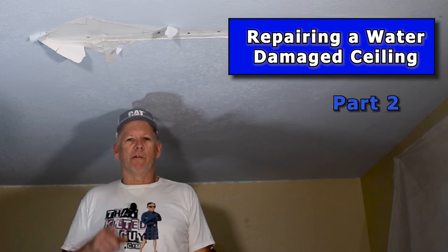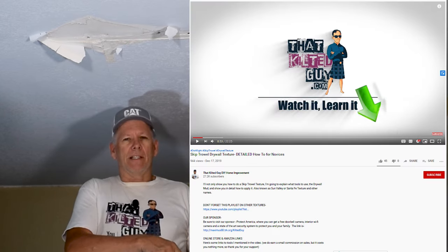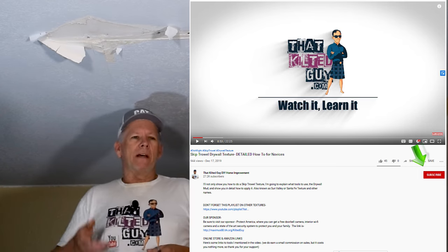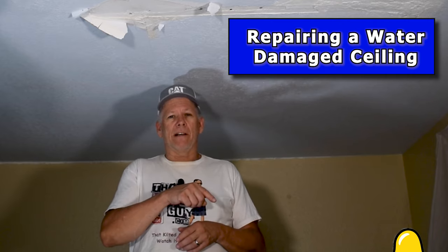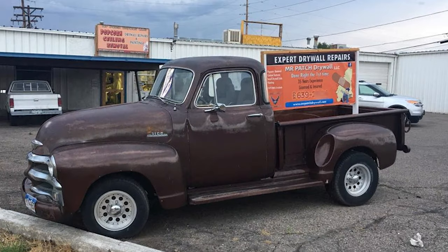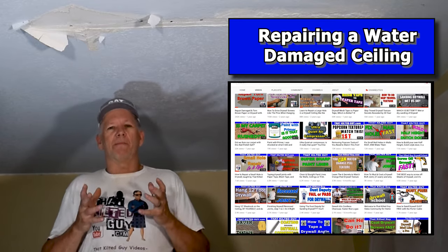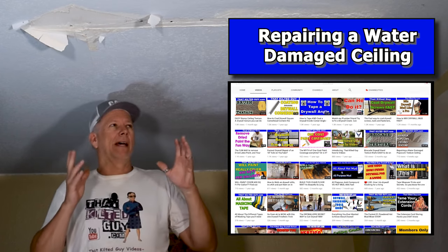Welcome back to my channel at That Kilter Guy Videos. If you're into doing your own home improvement projects such as drywall repairs and other things and you want to learn how to do it right, be sure and click the subscribe button. Click the bell icon so YouTube will notify you each time we put a video out. My name is Guy Priscilla, I am a 35-year professional in the construction industry, having owned my own business, Mr. Patch Drywall, for the last 15 years. I've specialized in repairing drywall, done thousands of repairs, and it's my goal to pass on my knowledge so you can learn how to do it right.